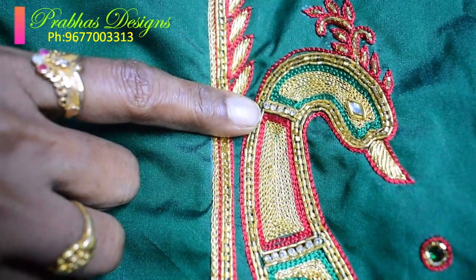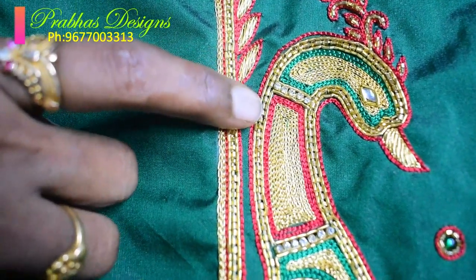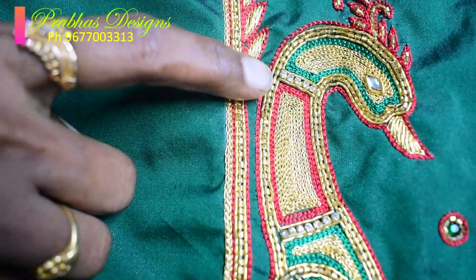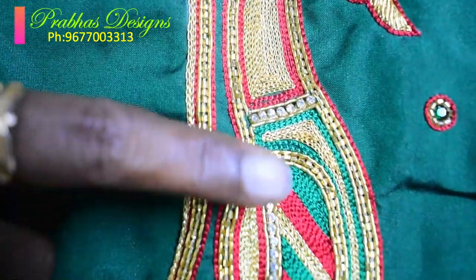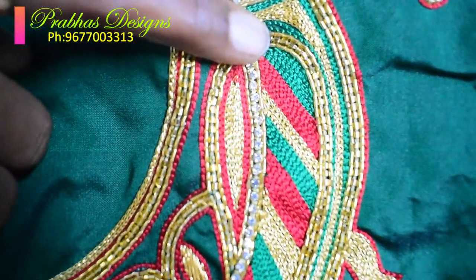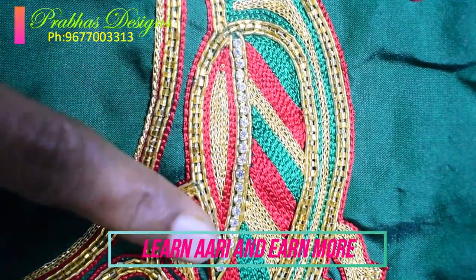There is a stone chain. This part is a red color and a gold color in the outer part. In the same part, there is a green color and red color. The green color is very colorful.